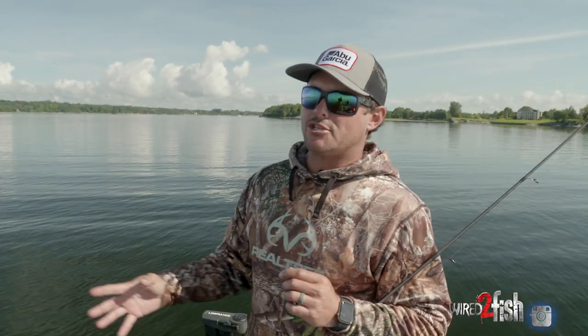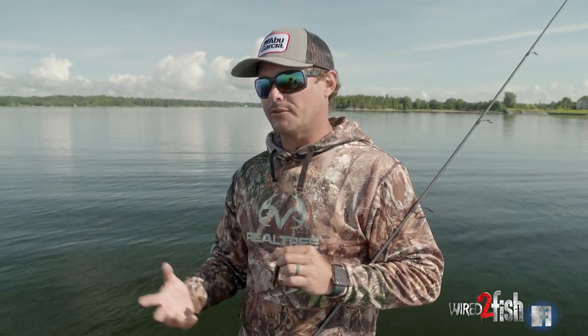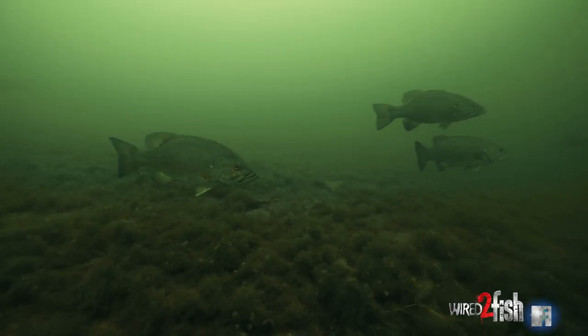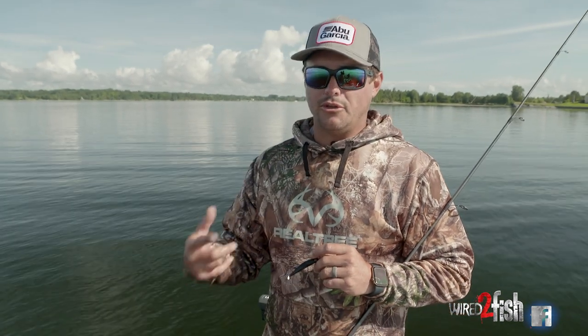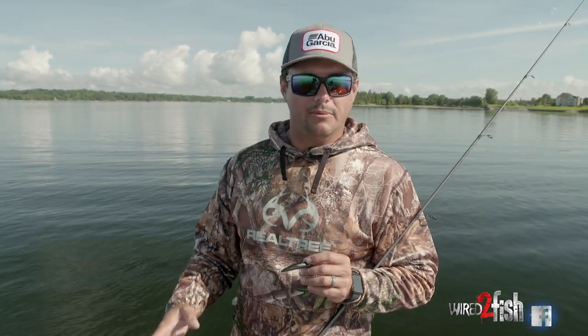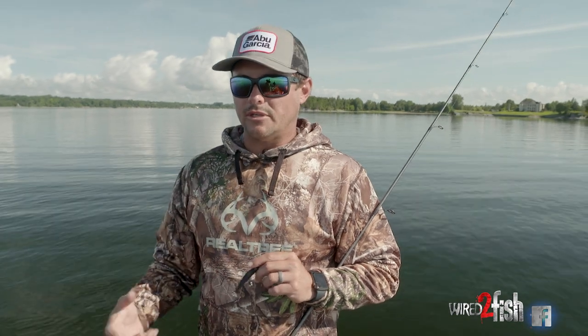Hey guys, so it's mid-June. We're out here on Lake Champlain and the fish are really starting to transition to being post-spawn. There's a few still left on the bed, but a lot of them are really trying to transition to get up in that 10 to 20 foot range. The water is super clear — you can see 10 to 12 foot deep when you get up in that shallow water. You can see the bottom really good. These fish have a lot of visibility.